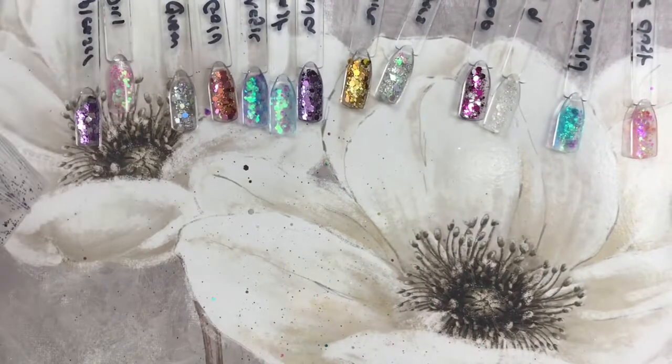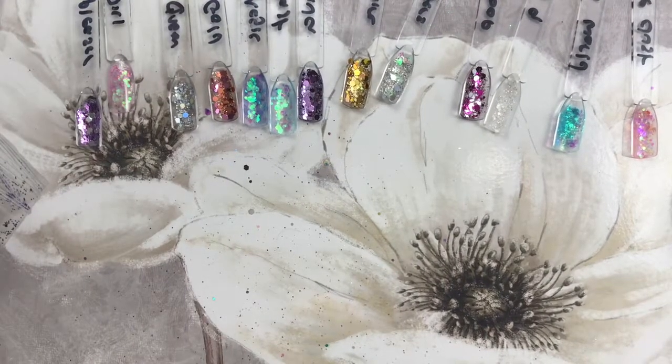And there you go — with about 50 seconds to spare, we are done, people! Bye!